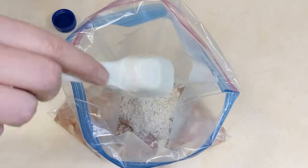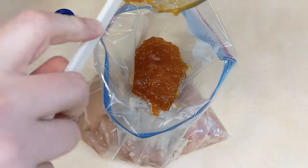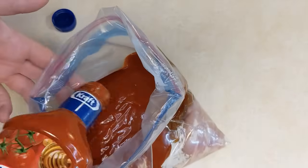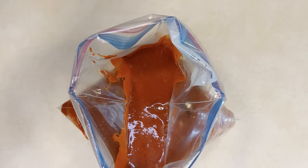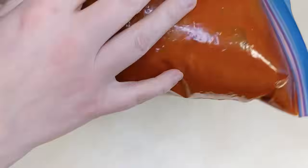Into a large resealable freezer bag you're going to add some boneless skinless chicken breasts or boneless skinless chicken thighs, a bottle of Russian dressing — if you can't find Russian dressing you can use Catalina as a substitute — then some apricot jam, and three tablespoons of dry onion soup mix, or you can use a packet. You're going to squish all these things together in the bag to combine it so you're not dirtying a bowl. Get all the air out because air causes freezer burn, seal it, and get it into your freezer.